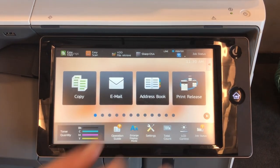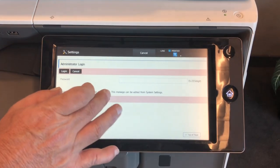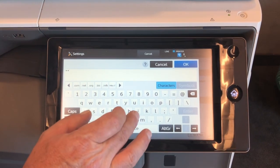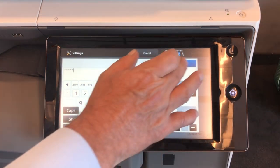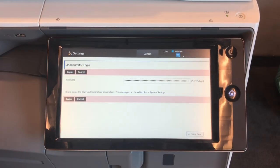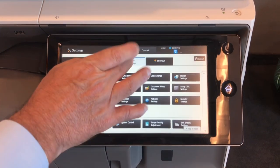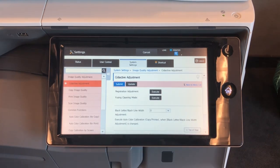We will go to the settings menu and log in as an administrator. Our password is A-D-M-I-N. Admin is the default password on the Sharp series, and we will navigate to system settings and image quality adjustment.